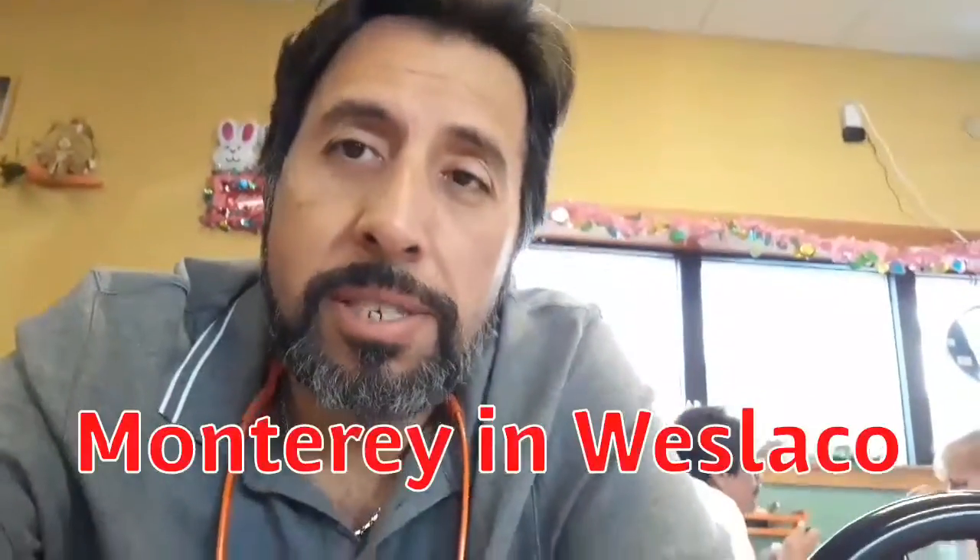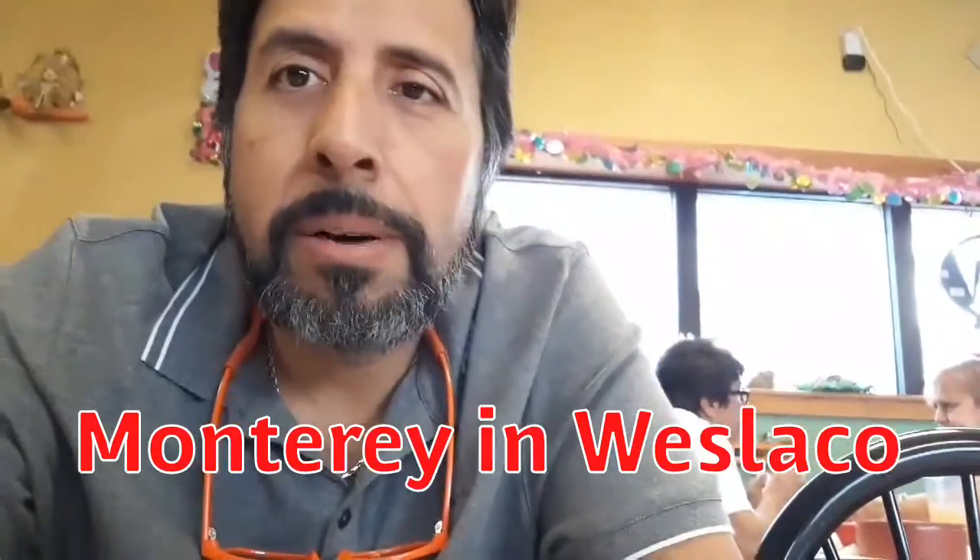Welcome again to Chinese Reviews. We're here at Monterrey's. We're gonna do breakfast today. Breakfast tacos is what's really good here at Monterrey's. So I'll show you what my food looks like.